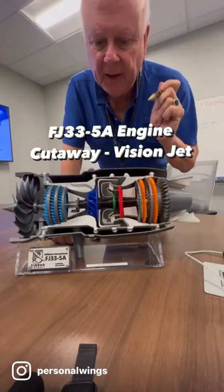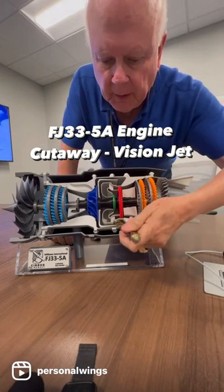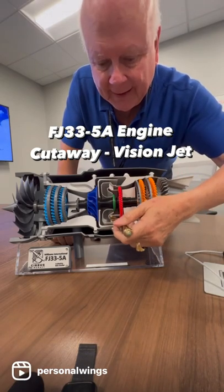This is a Williams FJ-33-5A engine that's in the Vision Jet. I'm going to show you quickly how it works. In here is where the fuel comes in, and it's ignited in here.